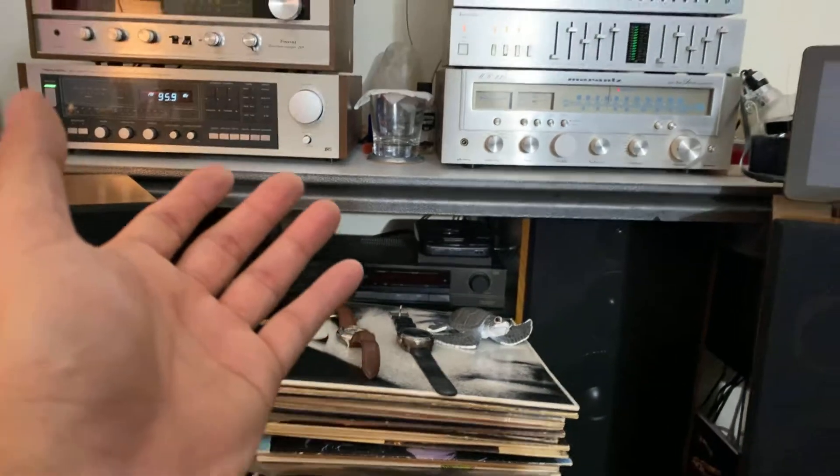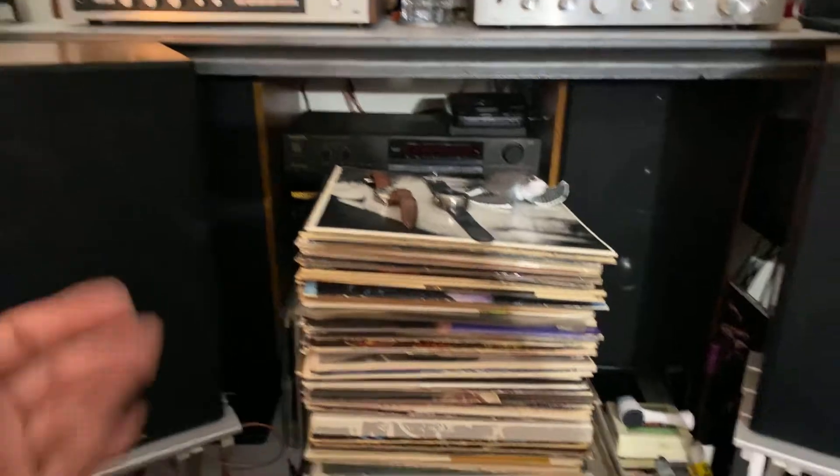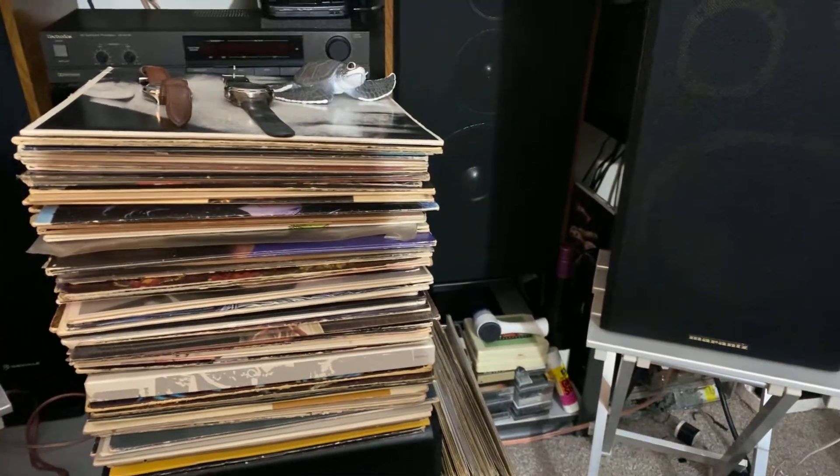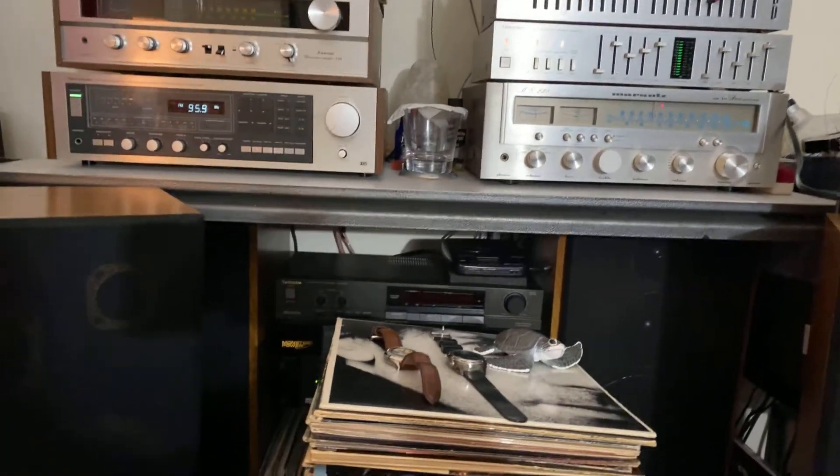Gorgeous piece of stereo and speakers guys. Simple setup, it's very simple guys, but the sound quality is just amazing.